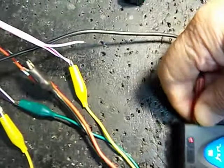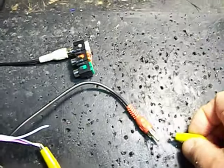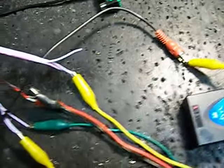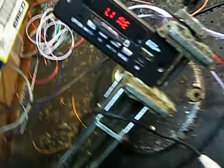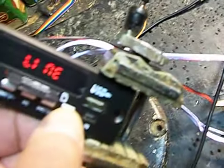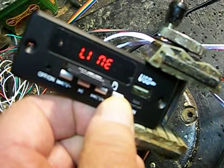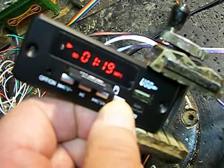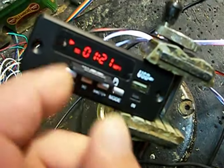Now it's looking for a line — this is interesting. I'm going to take this out and just clip it to the line input. And there you go, now we're reading a line. So you can do Bluetooth, line input from some other source. That's the SD card, right here.